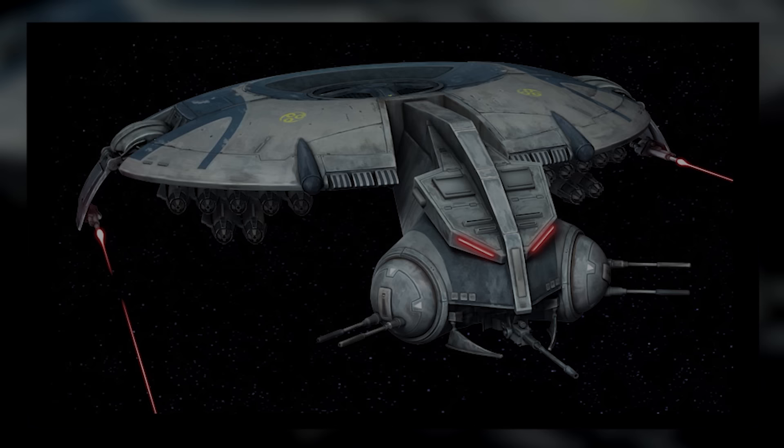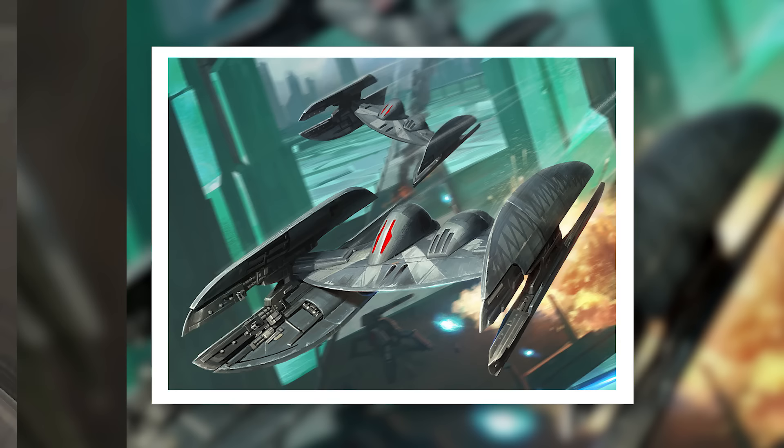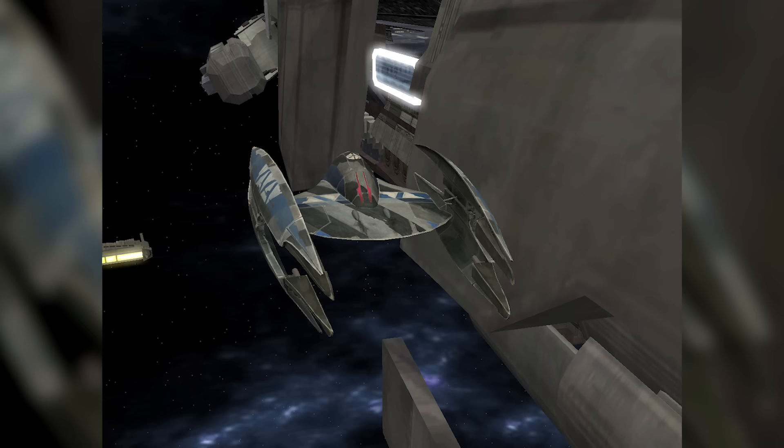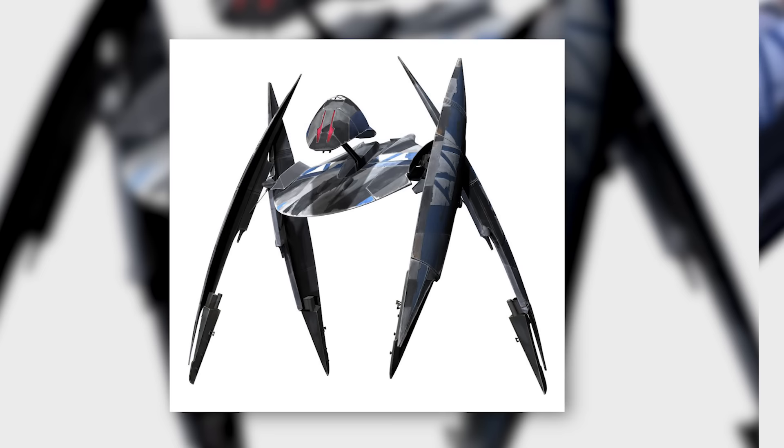The Vulture droid is one of the most recognisable starfighters in Star Wars, as iconic in the prequels as the TIE Fighter is in the original trilogy. These small but deadly droid craft were used extensively by the Trade Federation, and later the Confederacy of Independent Systems, always deployed in vast swarms against Republic pilots. Based on their depiction in the films and especially in Star Wars: The Clone Wars, you might think Vulture droids were mere cannon fodder — the TIE fighters of their day. If so, you're selling these fighters short. In this video, we'll tell you why.